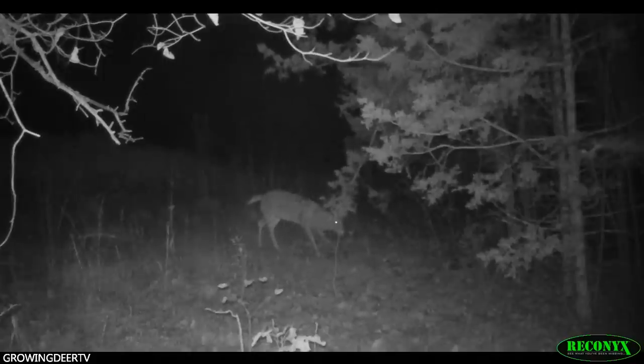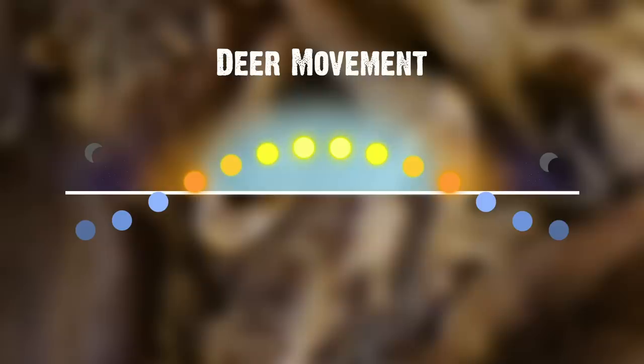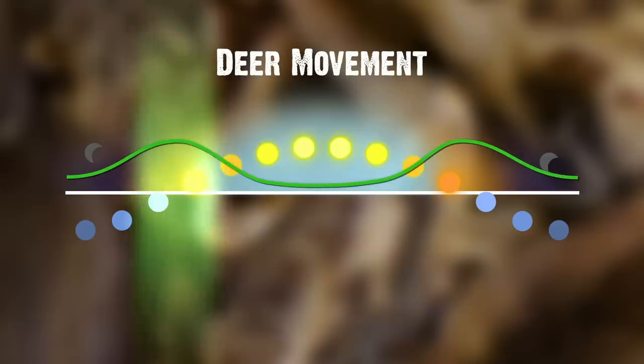Several researchers, including myself, have shown and published that scrapes are most likely to be used by deer at the same time deer are most likely to be active — dawn and dusk. There are two peaks of deer activity during the 24-hour period.